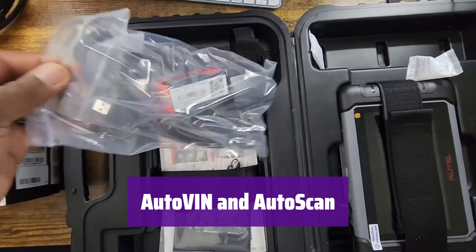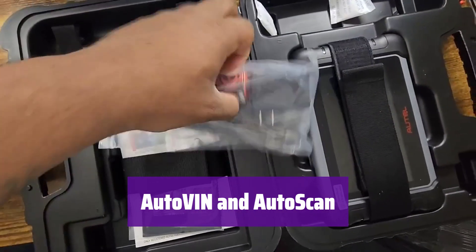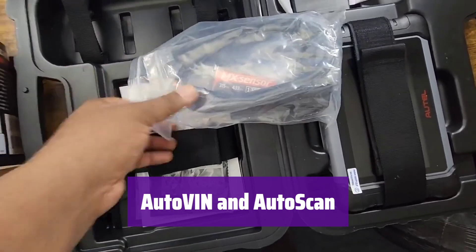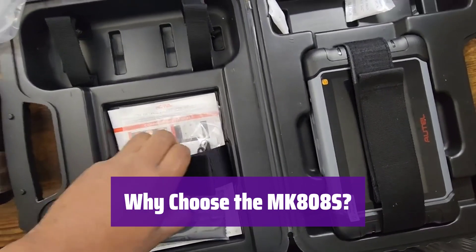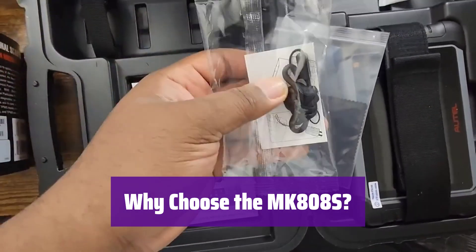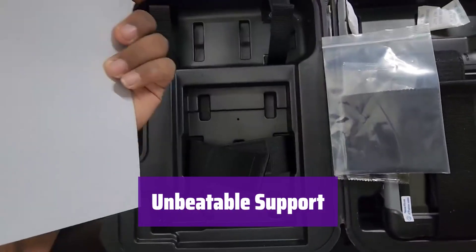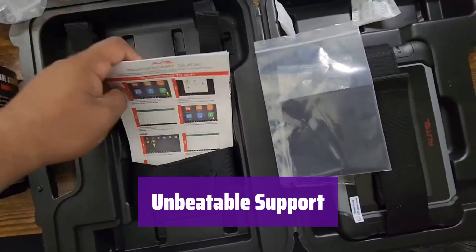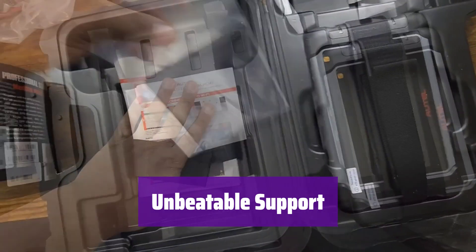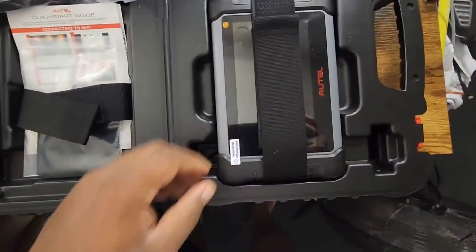It quickly identifies your vehicle and automatically scans all ECUs for fault codes, saving you valuable time and making diagnosis much faster and easier. It offers the same functionality as higher-priced models but without the expensive subscription fees — a versatile, cost-effective solution for all your automotive diagnostic needs. As an officially certified seller, we offer a 1-year warranty, 12 months of free updates, lifetime technical support, and a hassle-free return policy.